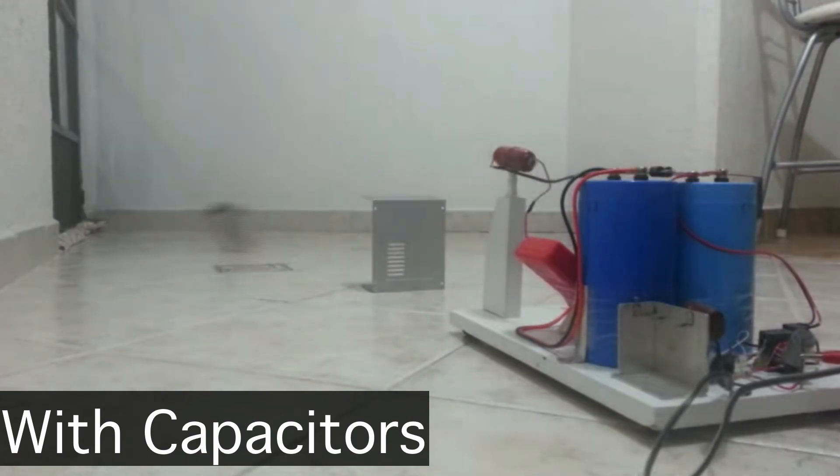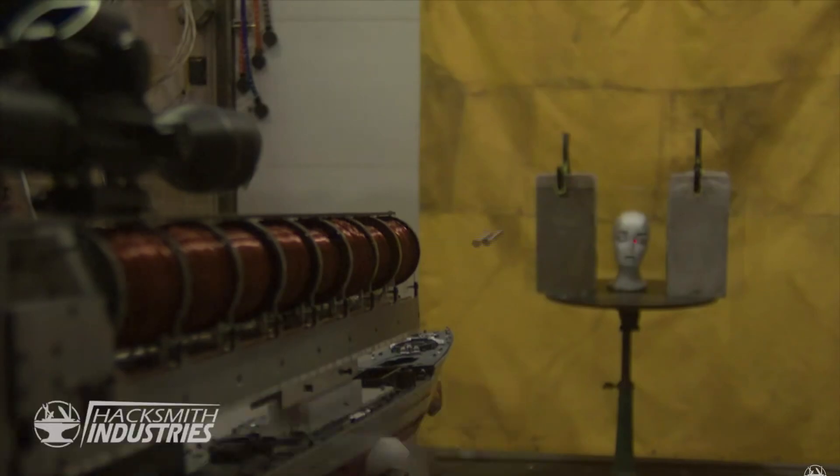A coil gun works by using an electromagnet to accelerate a piece of metal. Usually this uses a capacitor in order to discharge a massive amount of energy onto the coils, but since I don't know how to do that yet, I'm just going to stack batteries in order to increase voltage.